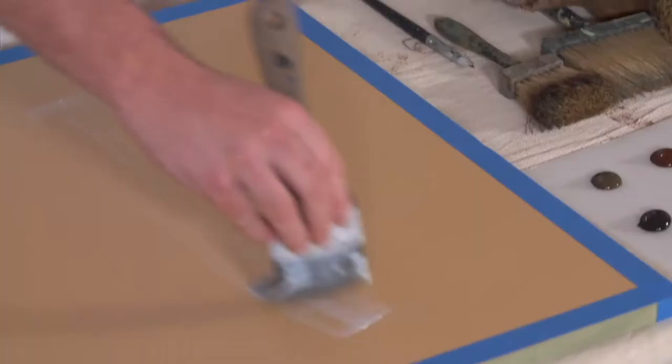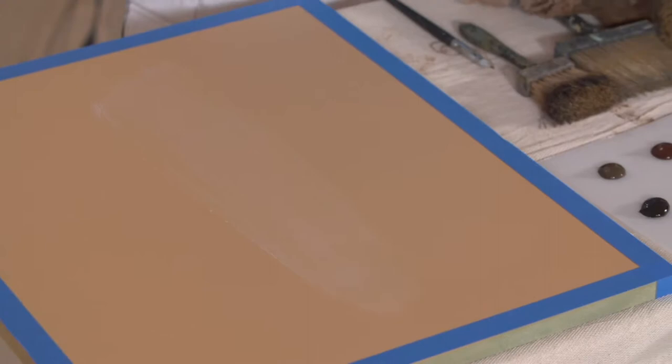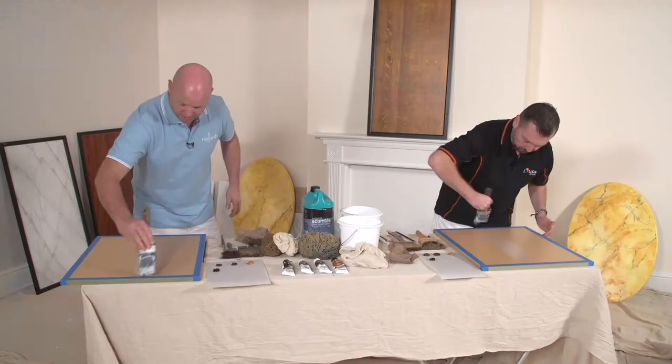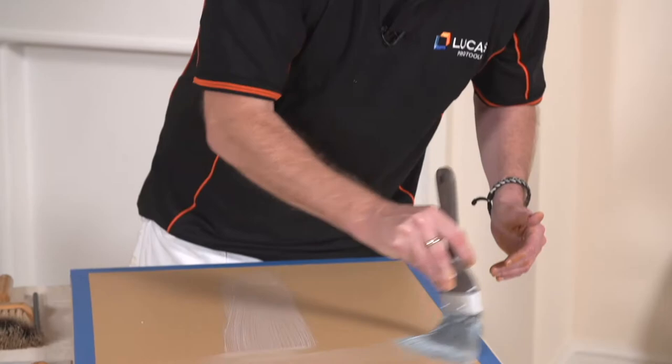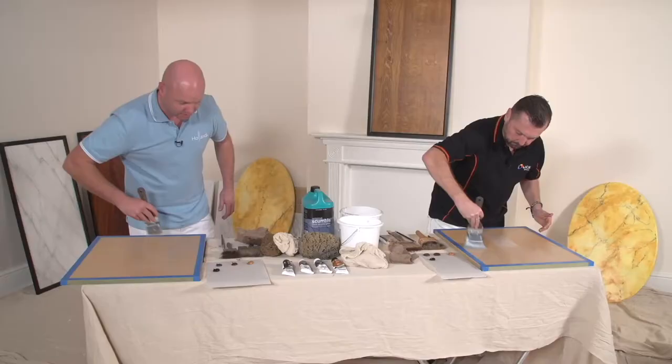We don't want it too thick, else it will make our colours flood out too much. So we'll start in the centre and then brush it out. This is neat polyvine — I haven't thinned this down at all.